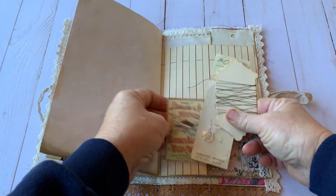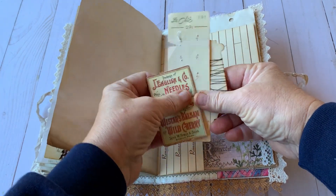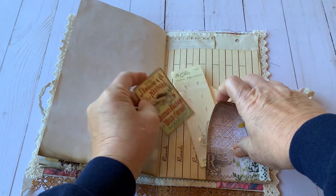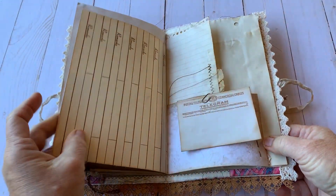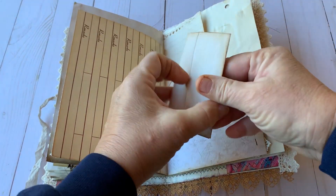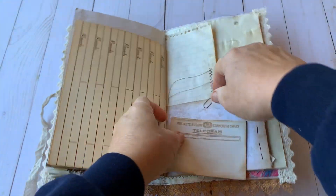This is some sewing stuff that I think is important for people to carry if they're carrying all their stuff around. There's some needles, some vintage buttons, some thread. Here's a telegram and just a blank piece of paper to use for another journaling spot that is just clipped on here.